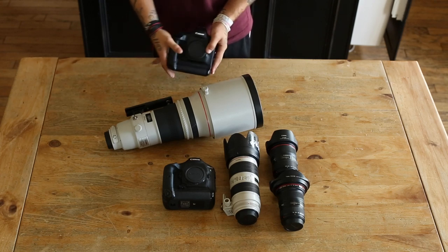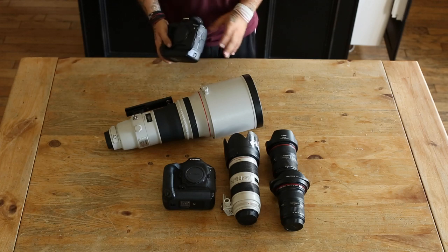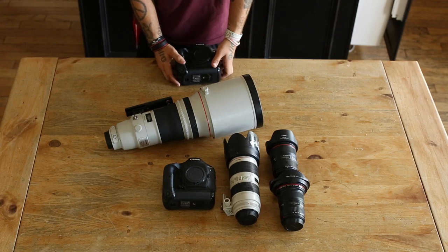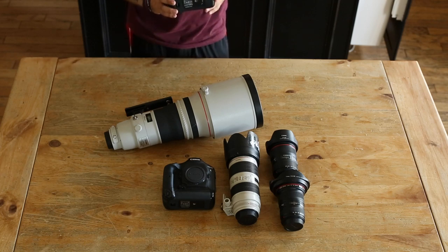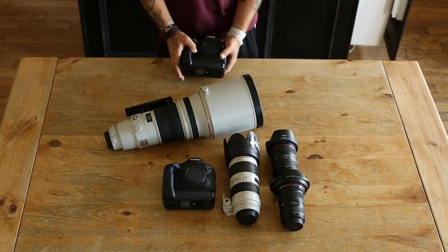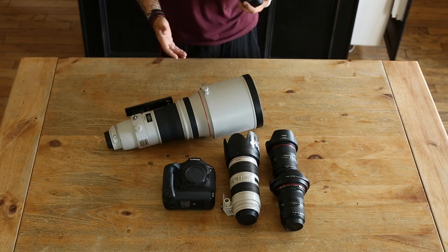On a tighter budget I'd also consider the 1D Mark III or even the 7D, though personally I had issues with the 7D's autofocus — it could have been a dud, but the ISO performance above 3200–6400 gets pretty bad, which matters when shooting night or indoors. If you're shooting Nikon, the D3S, D4, or D4S are all totally fine. Sports photography is expensive, so you just have to be prepared and do what you can.